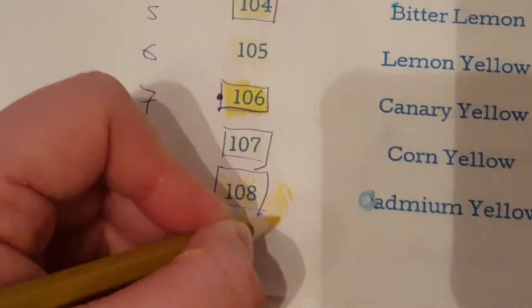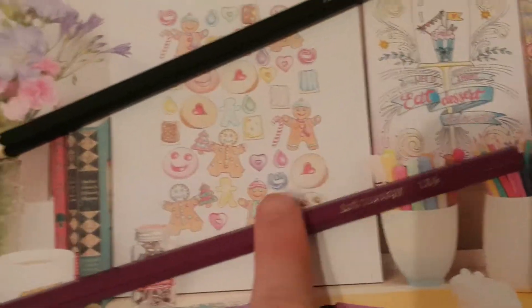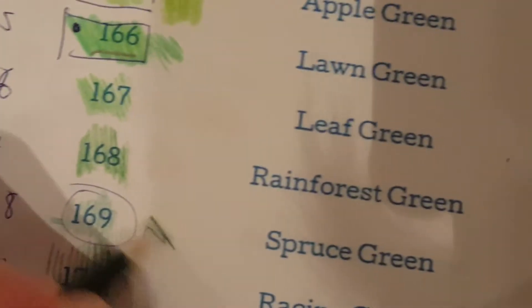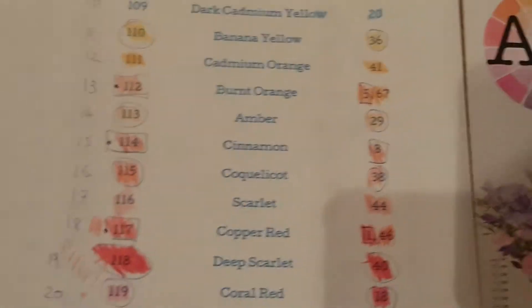We've got pencils 169, 108, and 134. Pencil 108 is carmine yellow and it is a repeating colour, so we can put that in the box. Then we have 134 which is royal purple - that's a repeat as well. And 169 is spruce green, also a repeating colour.